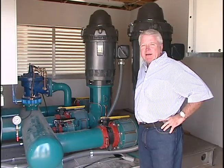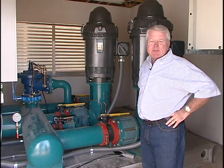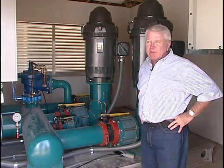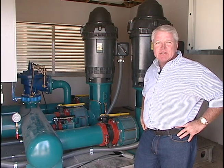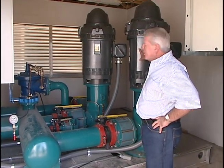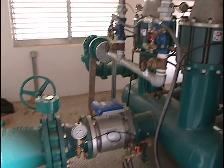We've moved now from the golf course central control system over to where we have the actual pumping mechanisms. This is a Flowtronics central control pumping station. Behind us we have three 100-horsepower motors. We also have a 5-horsepower jockey pump.